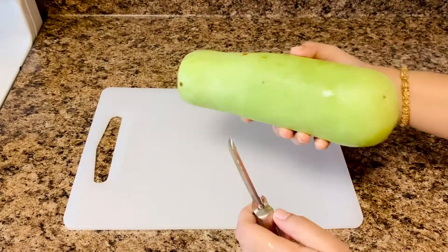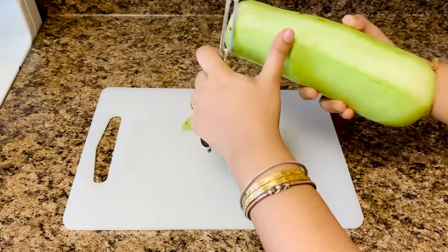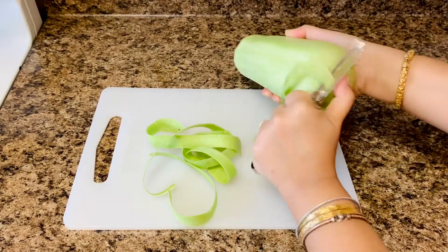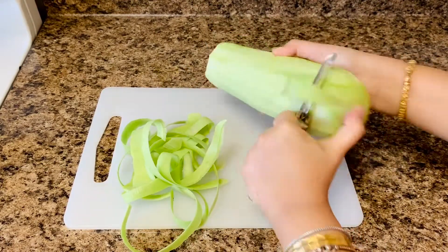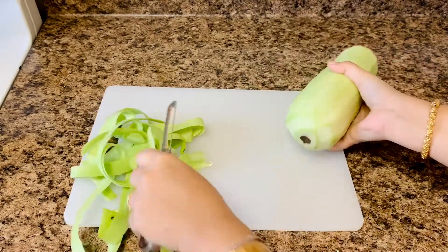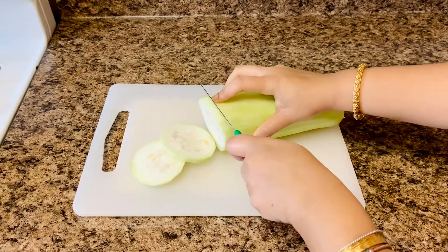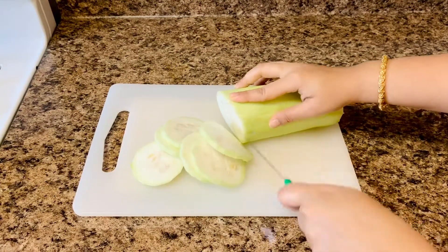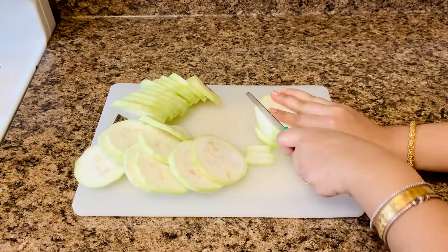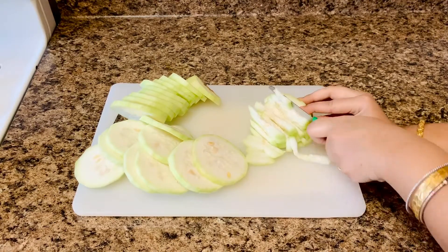Wash and peel the bottle gourd. Lau Chingri is bottle gourd cooked with shrimps, a delicacy from West Bengal. The bottle gourd and shrimp combination works beautifully with minimal spices. Cut thin circular slices — if the bottle gourd is not tender and has big seeds, discard the center. Then make multiple stacks and thinly slice like matchsticks.